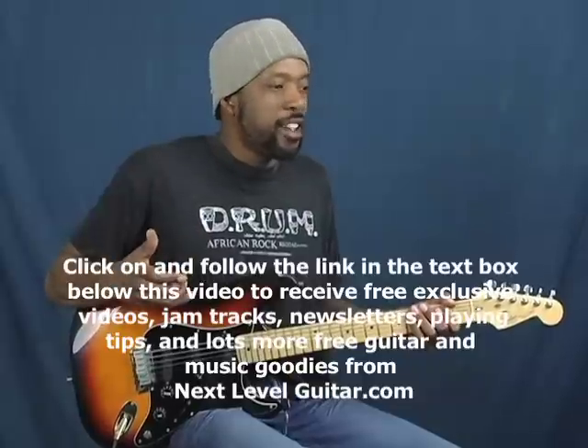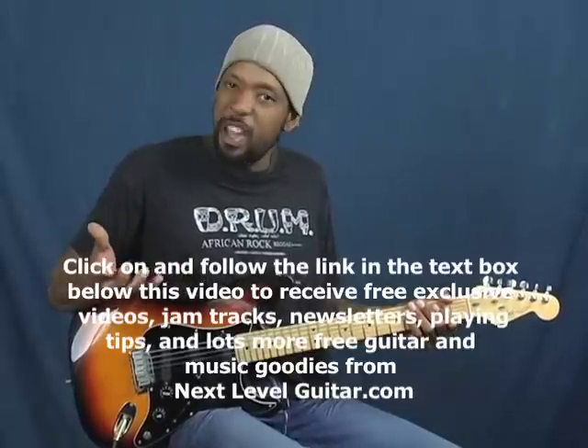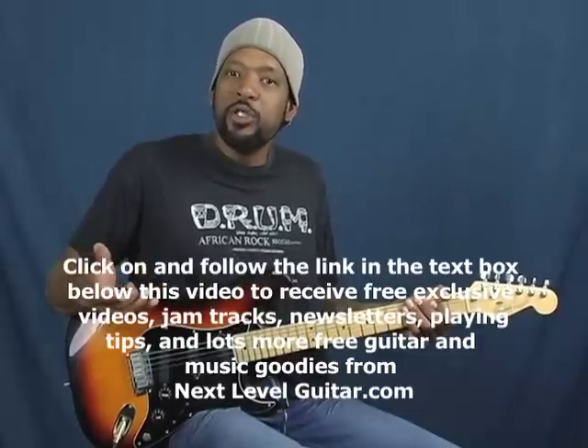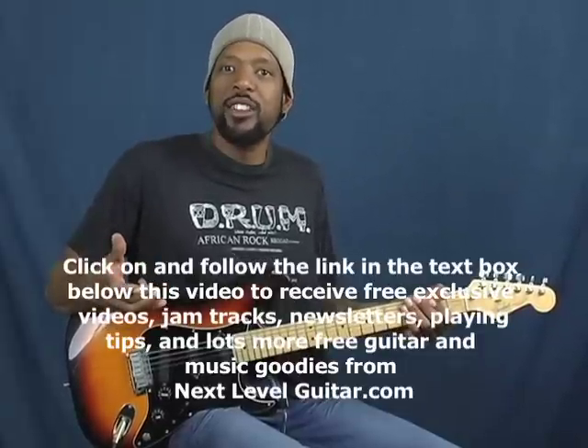Got a cool lick. It's based off of like a Corrosion of Conformity, Billy Gibbons, kind of Pat Travers thing — meaning that you're going to use some blues and some bends. A little taste with this, with a little heaviness as well. Without further ado, here we go.